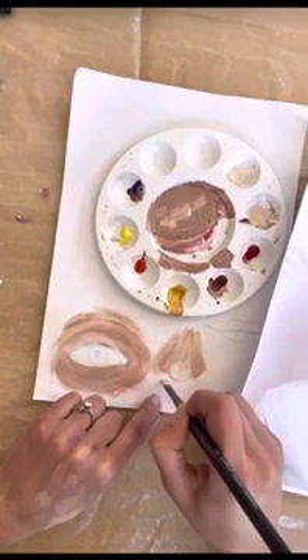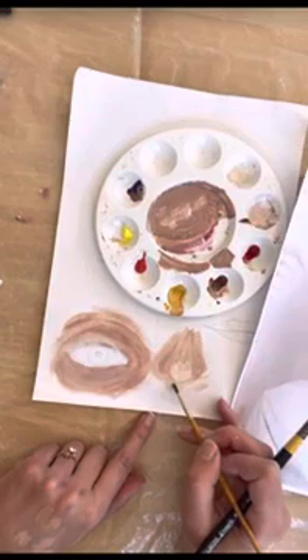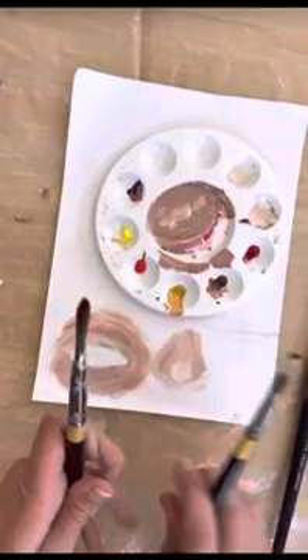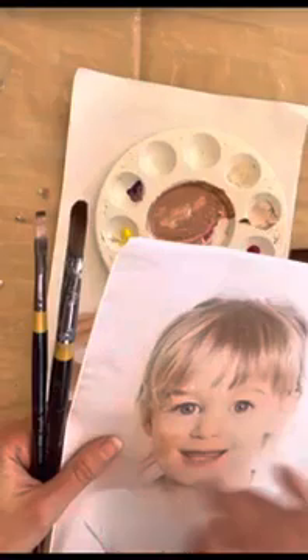If you want skin to look smooth, use a smooth brush. Pointy brushes are great for detail like nostrils, but I'm using a quite flat brush — it doesn't have to be flat on top, but it's a thin brush with a curved edge. Keep your pointy ones for the actual details around the eyes and similar areas.